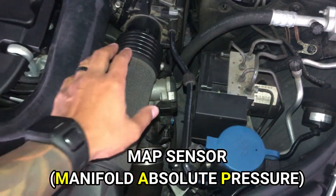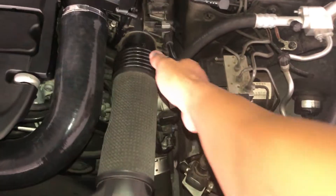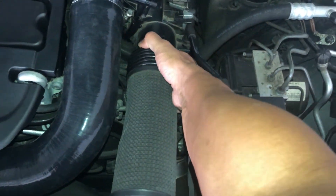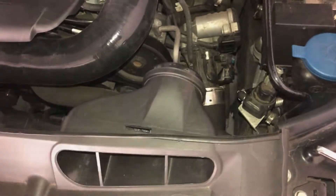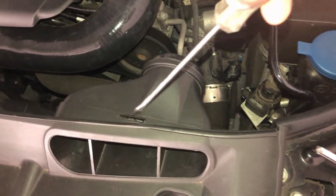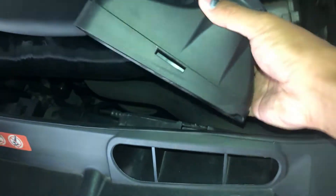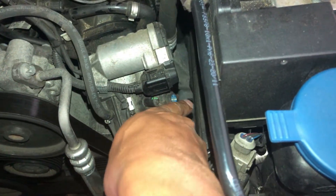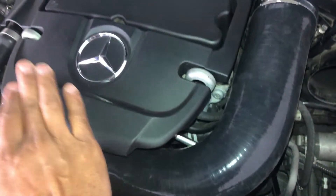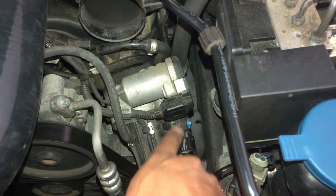Now let's remove the MAP sensor — it's right there with the little blue sticker on it. To get to it, the first thing we need to do is remove this tube. Just pull it towards you and lift it up and it pops right off. For this piece, just push it in with a screwdriver and it'll pull right off. The sensor has almost the same exact setup as the boost pressure sensor — just pull the connector off and take out the two screws and you can swap it right out.